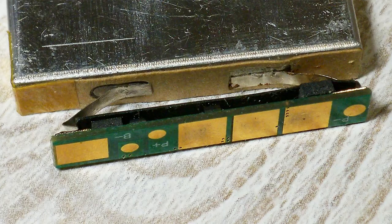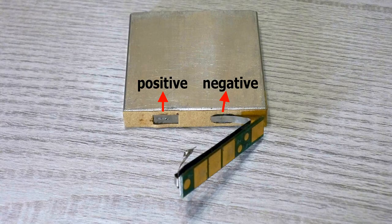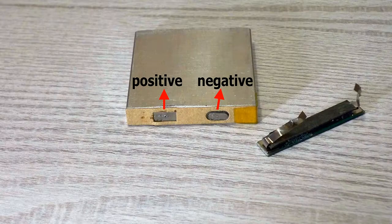Before starting to disassemble, I discharged the battery, peeled off the sticker and took out the cell with the PCB, which was spot-welded to it. Using a thin and very sharp knife I carefully disconnected the positive contact first. The cell's case is connected to the positive pole and you should be very careful not to short the negative and positive during teardown. That's why I freed up some space before disconnecting the negative contact.